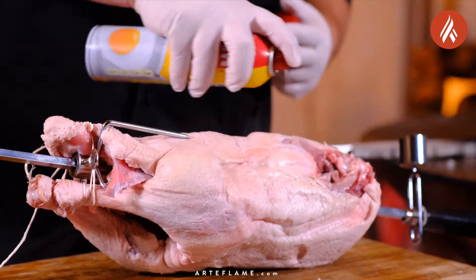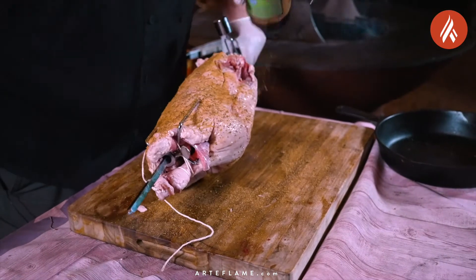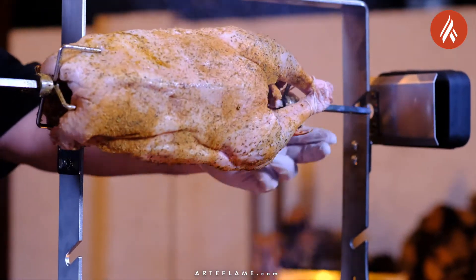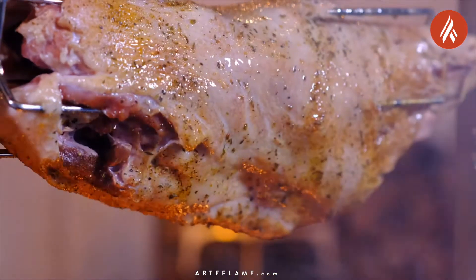Then we're going to spray it down with a little bit of fat and season it all over with our Big Sweet BBQ Badass Veggie Boots. And when we have all that done, it's time to place it on the rotisserie and start cooking it.